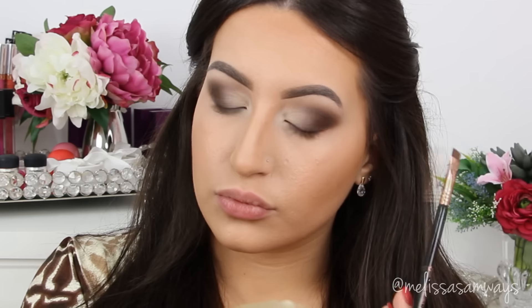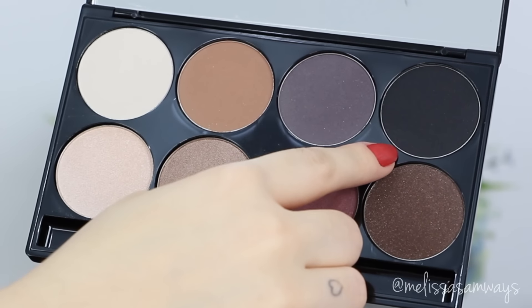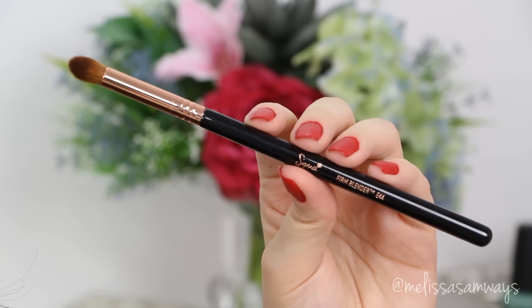You can even stop here and apply your eyeliner, mascara, or fake lashes — but I'm gonna add a little more drama to this look. I'm gonna use this black eyeshadow from the same palette by Motives Cosmetics with a Sigma pointed brush, applying the black eyeshadow just in my outer corner. It will create more dimension and make my eyes appear more rounded.